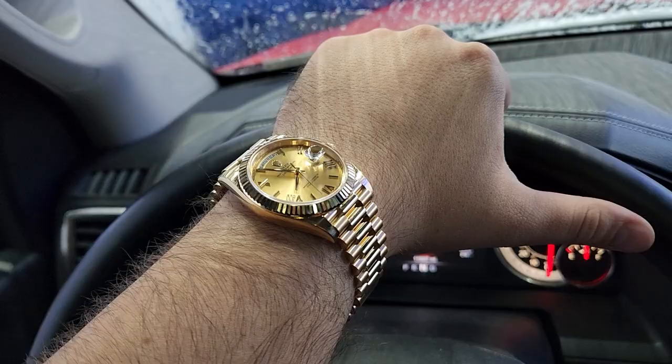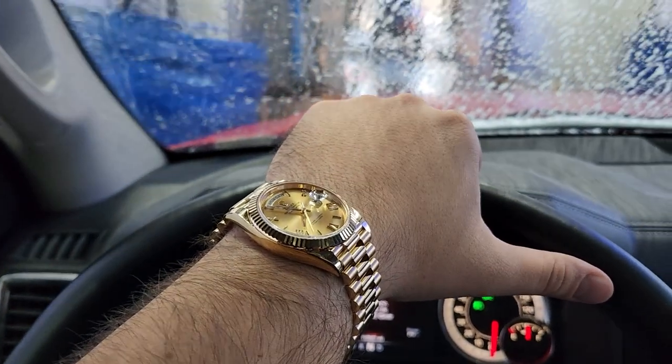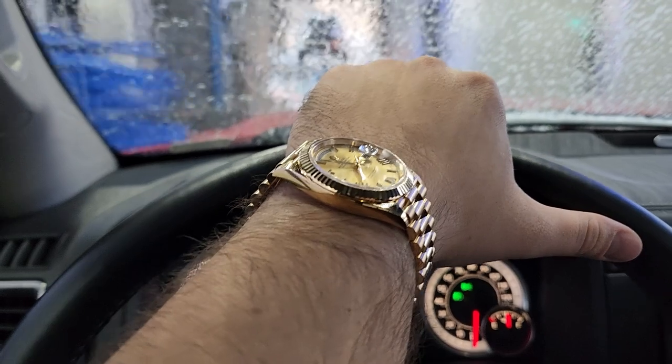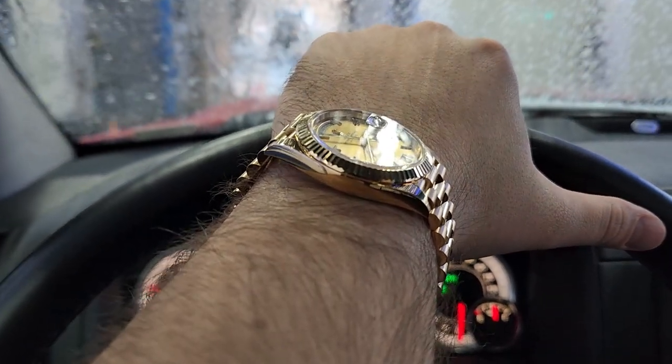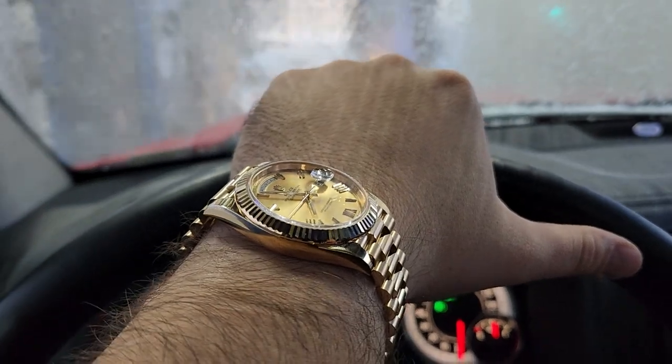Let's do a wrist check. I am wearing the Day-Date from Rolex, 40mm on the President-style bracelet. I absolutely love everything from the deconstructed Roman numerals on the dial to the old monotone look of the yellow gold. It's by far my favorite piece.